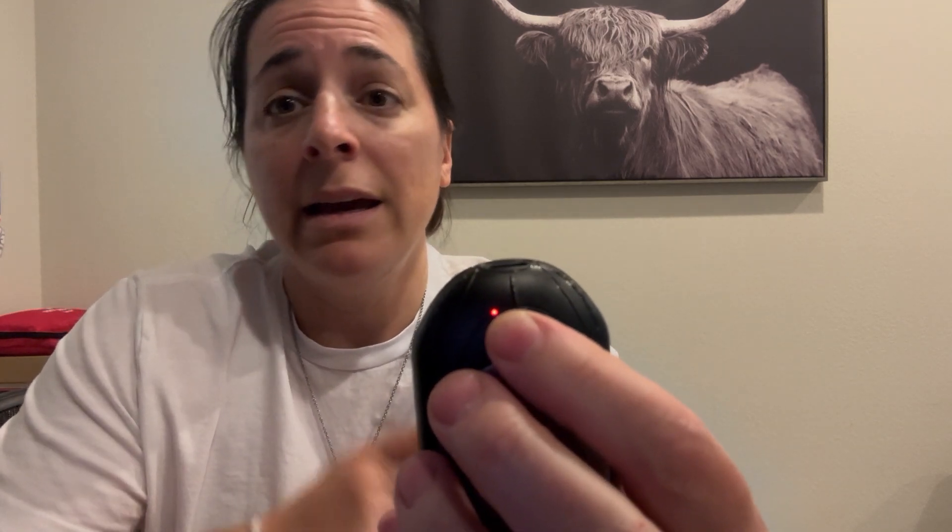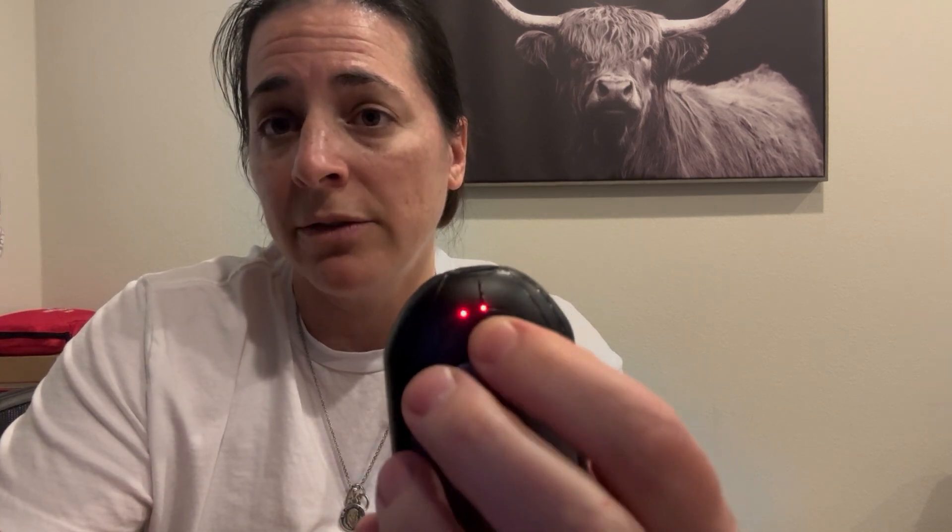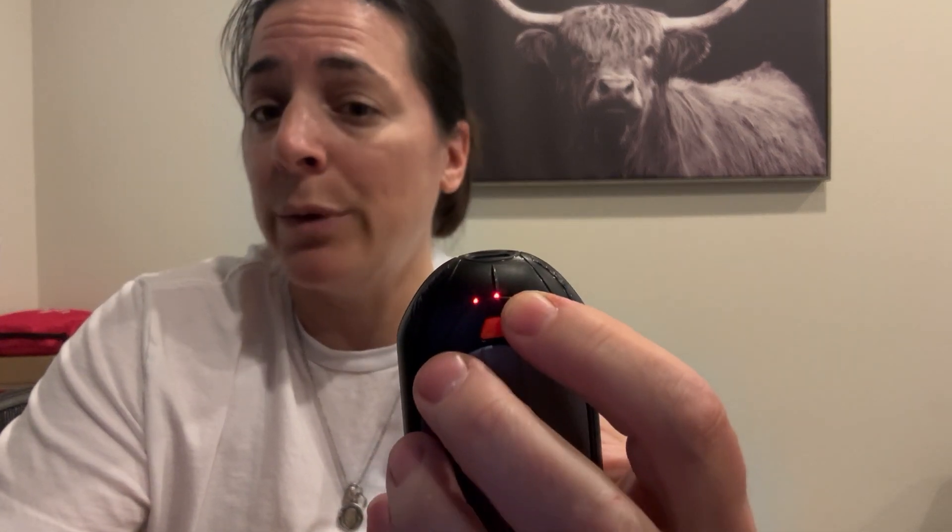If we press and hold, we're going to turn it on. One dot is the lowest setting. Now we're on medium — two dots. And now we're on high — three dots.